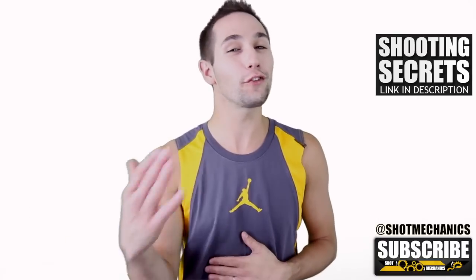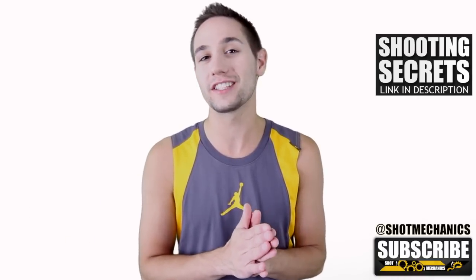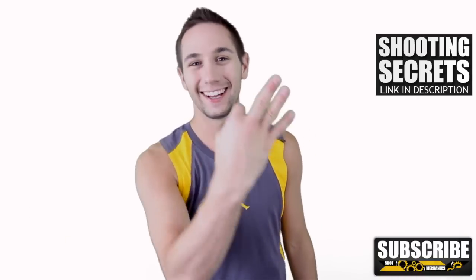Thank you so much for watching, and don't forget to tune in tomorrow for our NBA shooting secrets Dirk Nowitzki edition. I'll see you there.